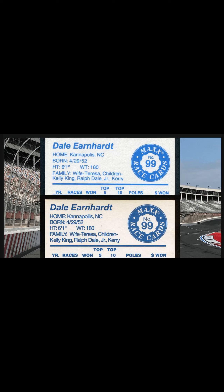The easiest way to tell on the back is they misspell Kannapolis — his hometown — spelling it 'Cannapolils.' As you can see, plus the font is just a little bit bigger and the columns do not line up. Plus the color on the back is darker, and that's how you spot a 1988 Maxx card in 10 seconds.